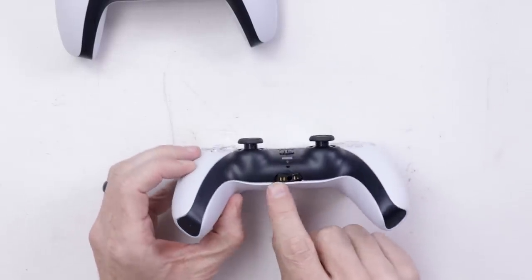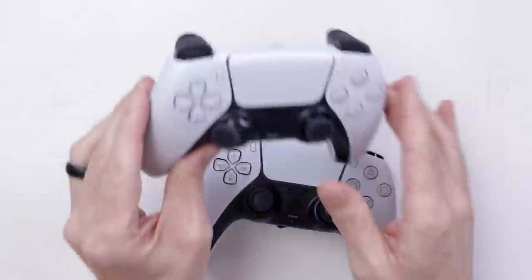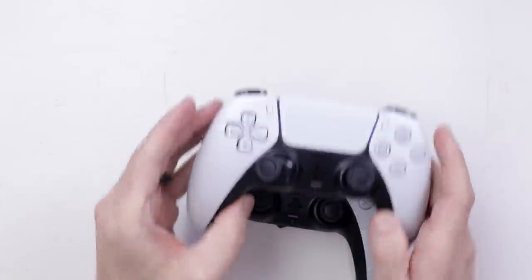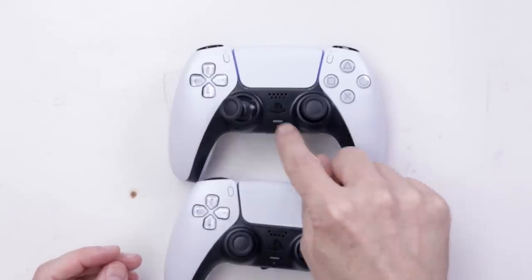Got a faulty headphone jack right here. I don't know if there's anything else wrong. This one turns on, and this one also turns on — so they both turn on, that's good news. So let's start with this one. It's definitely gonna need this thumb stick replaced. Let's see if there's anything wrong internally.